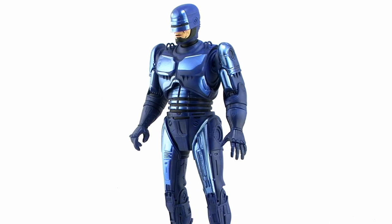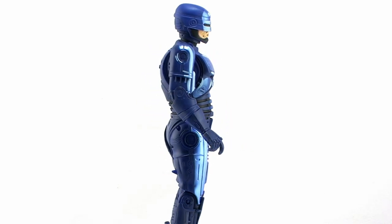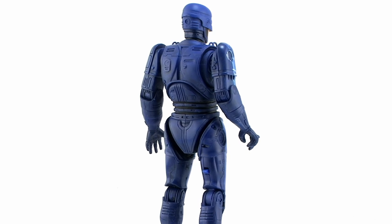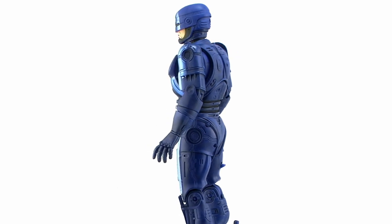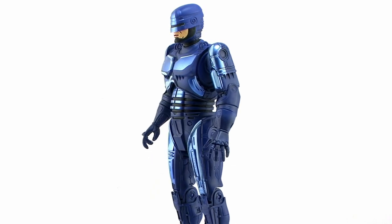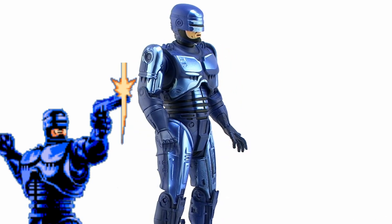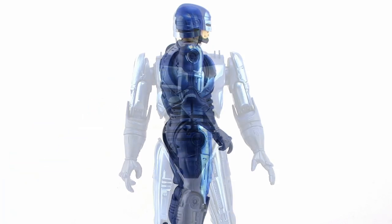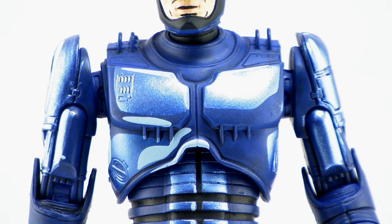Taking a look at RoboCop outside of the packaging, it's worth noting that this is the exact same RoboCop that NECA released featuring the spring-loaded gun holster on the side of his leg, which is awesome because that is absolutely one of the best versions of RoboCop that NECA has produced. The major difference of course is the brand new paint job that is meant to resemble the way the character looked in 8-bit graphic form. Instead of that silvery blue color that RoboCop was known for having in the movies, he's got this really funky dark blue and metallic blue combination, and the way the paint job is done really does look exactly the way the 8-bit sprite looks in the video game.